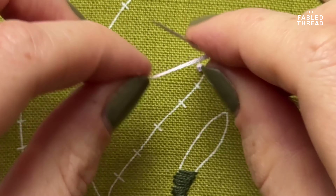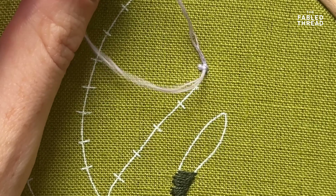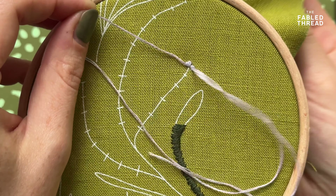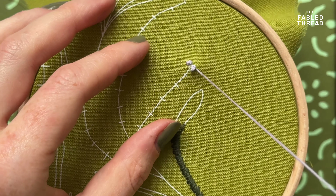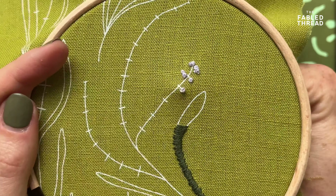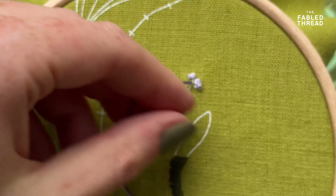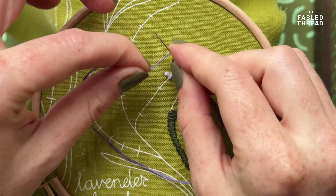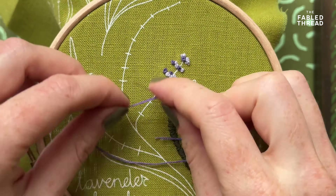Most people's French knots end up messy only if they don't keep the thread taut, don't use their left hand properly, or if they rush it. So take your time over your French knots to create perfect little round shapes. If something goes wrong and one's a little loose, don't worry — just put another French knot right next to it and you'll cover over any slightly messy ones. I'm randomly placing my French knots here, leaving space because I'll come back with the next colour to fill in the gaps, reflecting the natural spacing of flowers on a lavender plant.